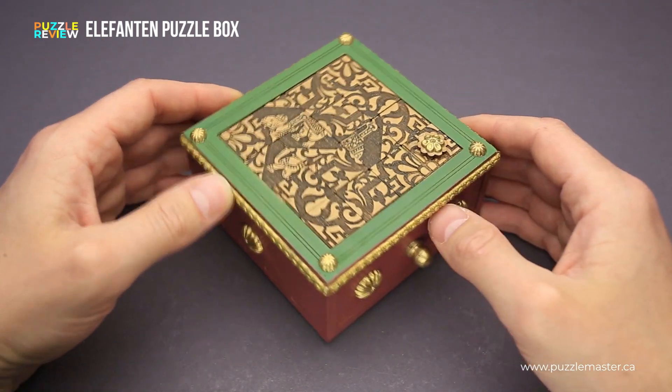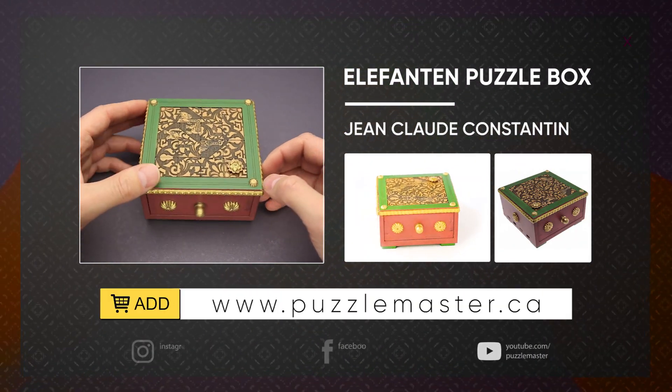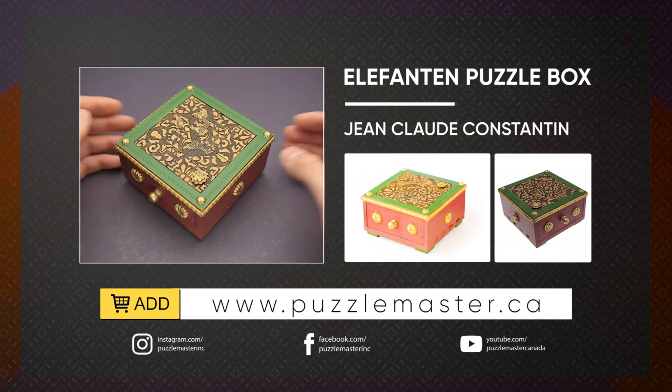If you like the Elephant and Puzzle box and you want to buy it, go to puzzlemaster.ca. Thank you for watching. See you next time.